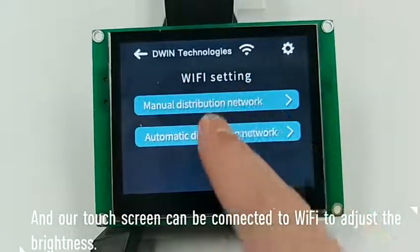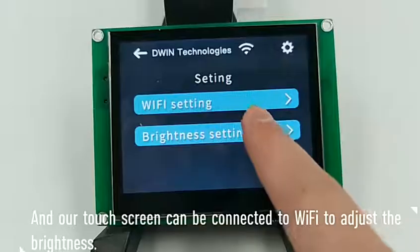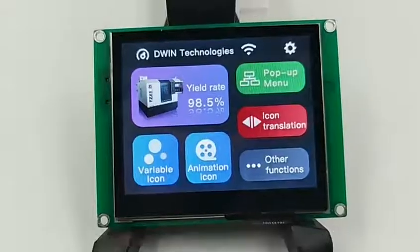Our touchscreen can be connected to Wi-Fi to adjust the brightness. It has 64 levels of brightness adjustment. Thanks for watching and listening.